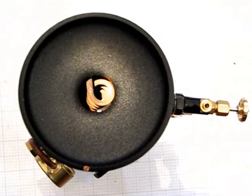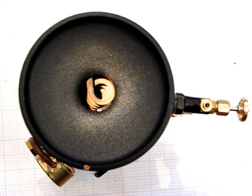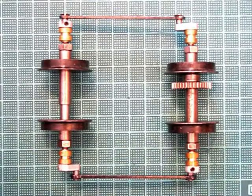The boiler is a centre flue vertical boiler, and it's also fitted with a reheat tube which goes up through the flue. The boiler is held in place to the chassis by the use of a retaining ring, which is screw-fitted to the chassis.